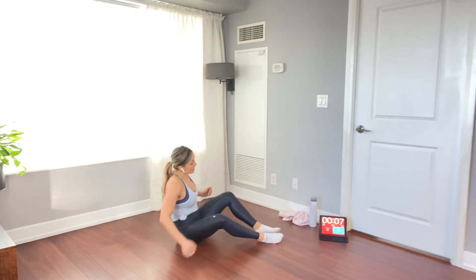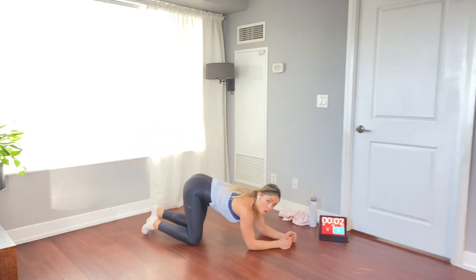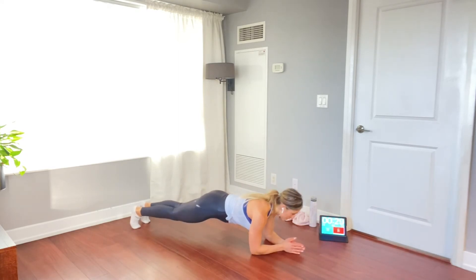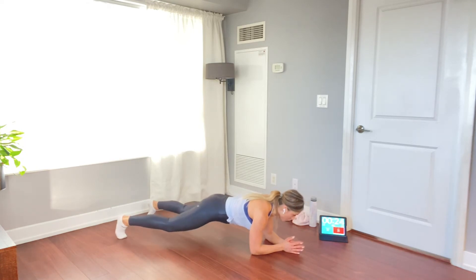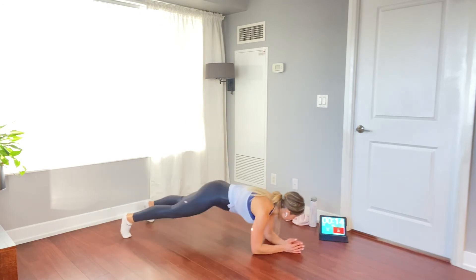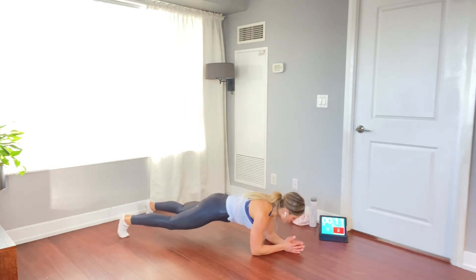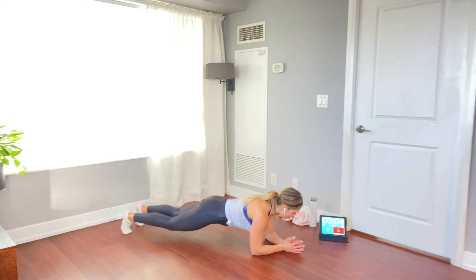Forearm plank — back to the core. Elbows in line with the shoulders. Feet closer together makes this more challenging; feet shoulder-width apart increases your base of support and makes it more manageable. You can also drop to your knees for a modified plank. Choose a level that challenges your body. Don't forget to breathe. Five, four, three, two, one.